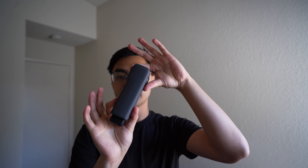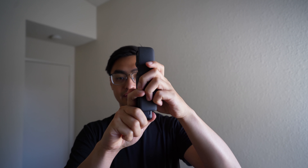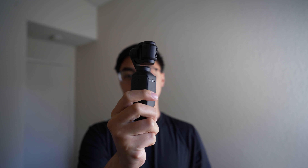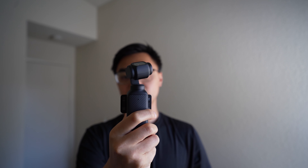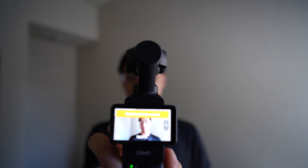Now that I've taken everything out of the box, let's take a closer look at the Osmo Pocket 3. It comes with a protective case. All you have to do is take it out, then to turn it on, just flip the screen like this and it will turn on. You can see it's already focusing. It's pretty compact and very easy to use, and the protective case means you don't have to worry about breaking the gimbal.